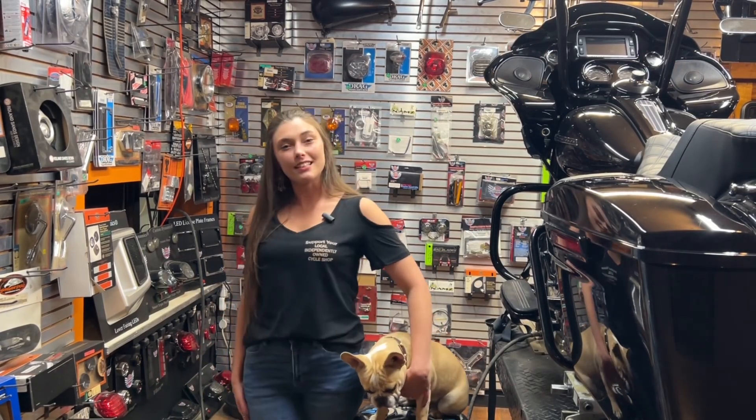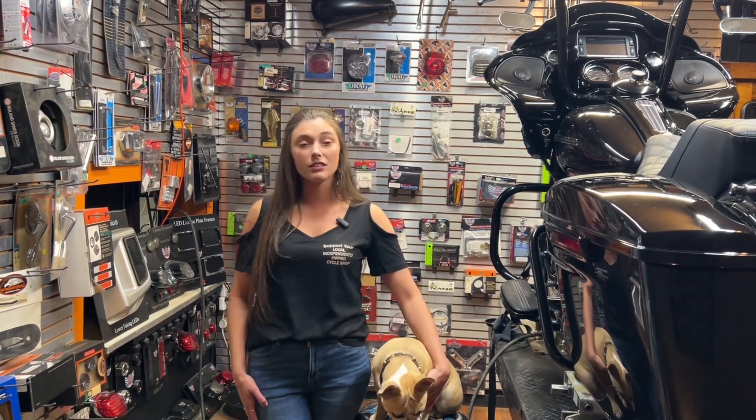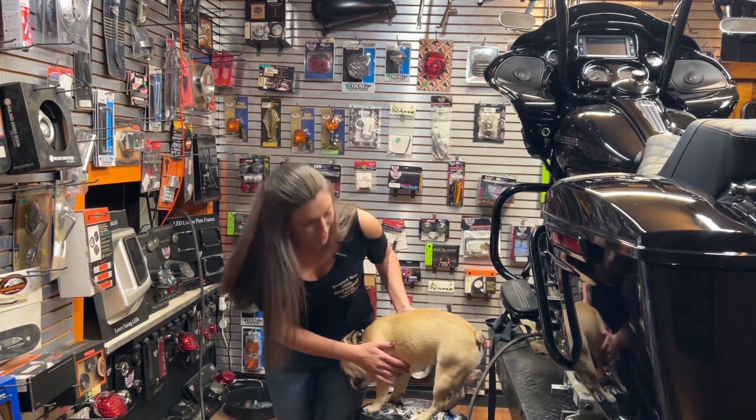Hey guys, Bree and Mikey here with JT Cycles. We're here to talk to you today about Figurati swing arm covers. This is something that no one ever thinks about for your Harley-Davidson motorcycle. However, Cary Figurati did. He has all kinds of cool designs and we're going to show you a couple of them today.